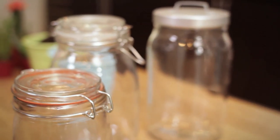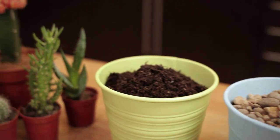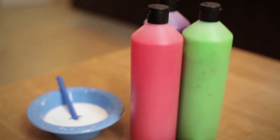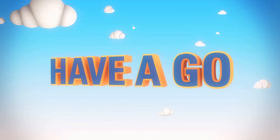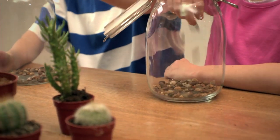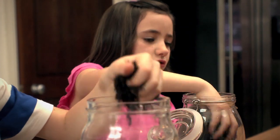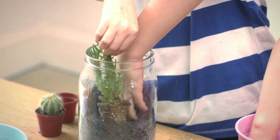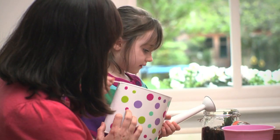You'll need a large clear airtight container, some gravel, soil, small plants, and decorating materials. Now you're ready to build your greenhouse, starting with a layer of gravel, then a layer of soil, before planting and watering your plants so that the soil is damp and not drenched.